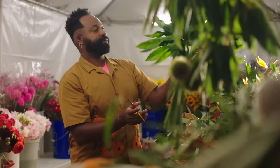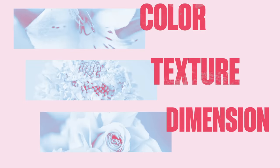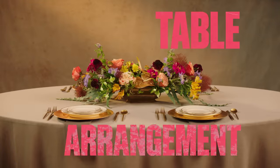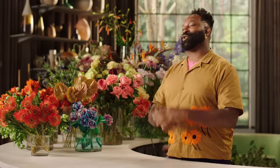In this class, I'm going to teach you what to think about when purchasing flowers and how to consider color, texture, and dimension in your designs. During this course, you are going to make a classic arrangement, a table arrangement, wreaths, bouquets, and even your own signature arrangement.